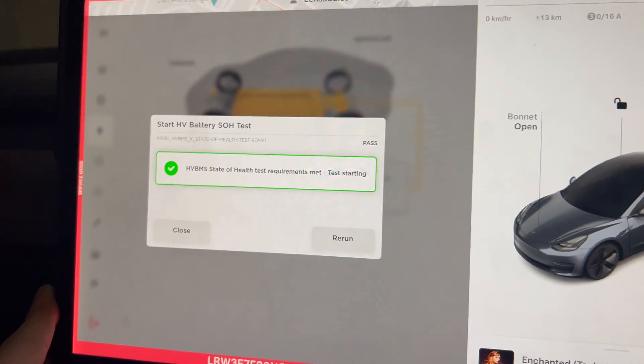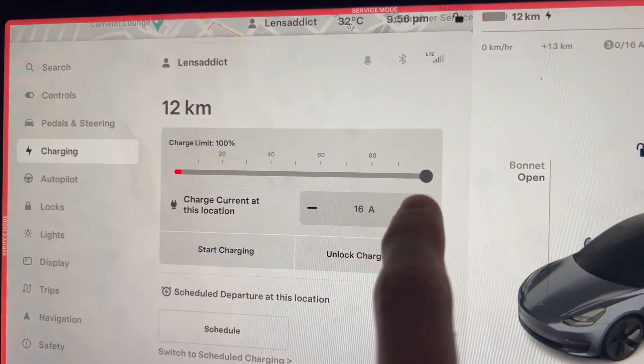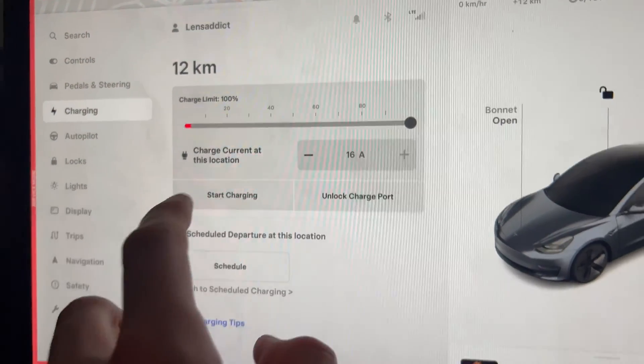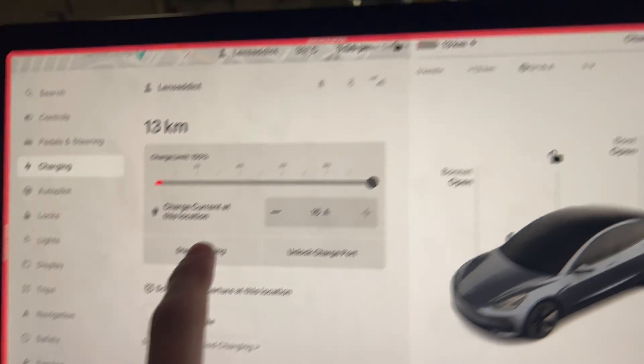Now you have to walk away. Make sure the car stays in service mode, just leave it, and eventually it'll charge up to 100%. One important thing: you must set your charge limit to 100% for the health test to work. Under Charging, make sure your charge limit is at 100%. You'll notice that if the health test is running, the Start Charging option won't work even if the car is plugged in.